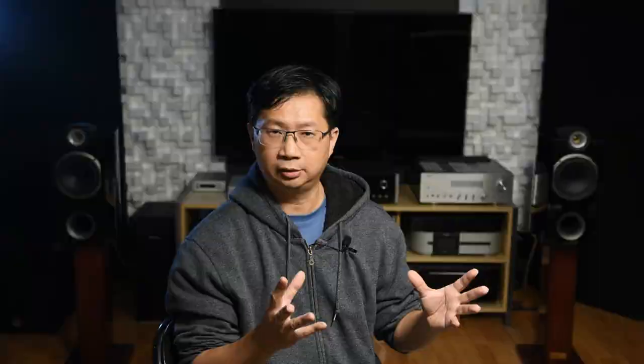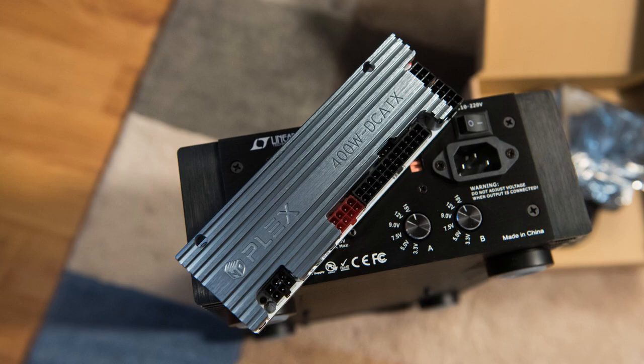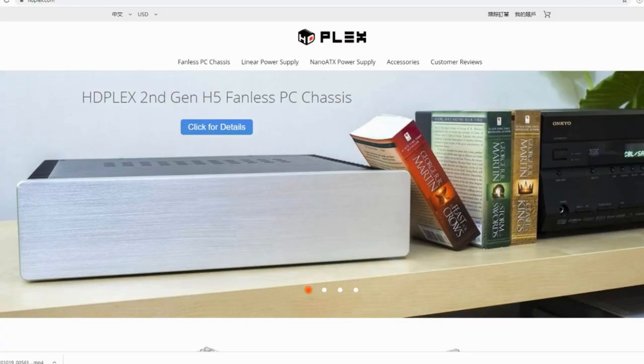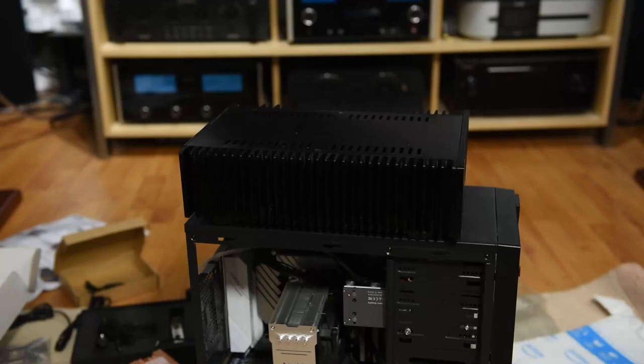To use it with my computer, I had to order an extra piece — the HD Plex 400-watt Hi-Fi DC-ATX module. This is actually made for their own casing; the company also sells fanless computer casings. I didn't want to order that, so I kind of did a hack job with my computer — just put it wherever I could fit it. It doesn't look too good, but once you turn the computer around, you won't see it anymore.